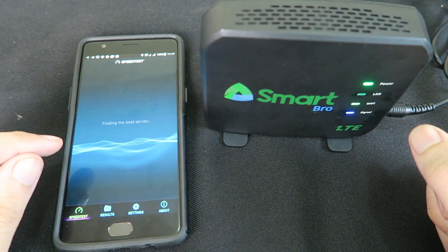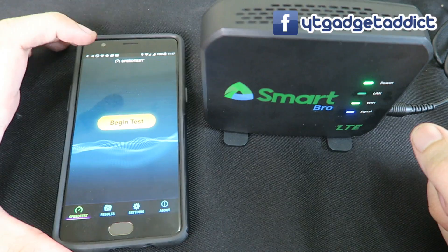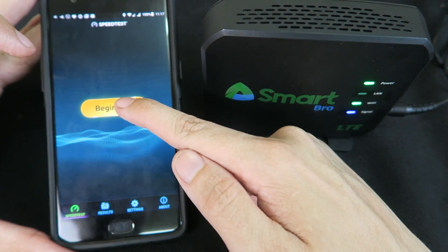I'm going to do multiple tests, but I'll speed things up or cut them in editing so you don't have to sit through every single test. Let's start our first test.